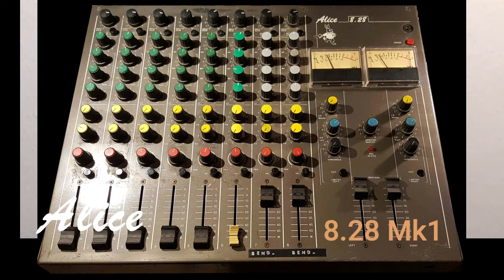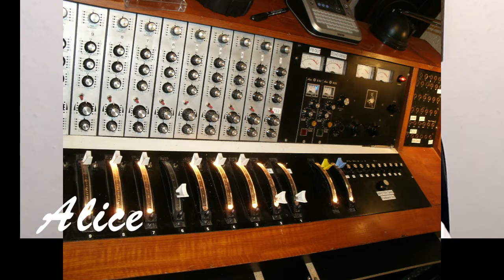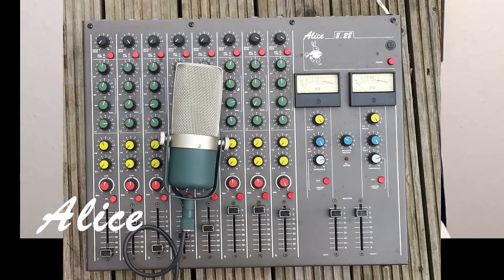By that time we were an efficient and responsible company, though we were more used to making big mixers for theatres and film studios. So we designed the details of the new 828 really carefully. Eric was absolutely right — everyone was super impressed. It weighed in at 10 kilograms exactly. What was the thinking behind the mixer? We decided that what was needed was a general-purpose mixer that was easy to use both in a studio and out on location.